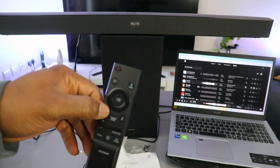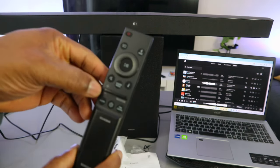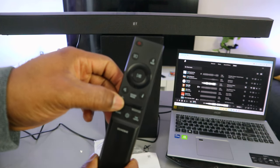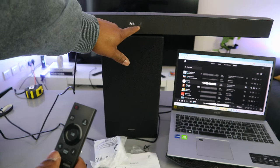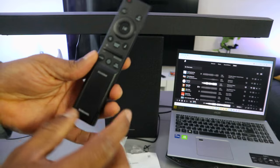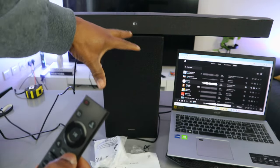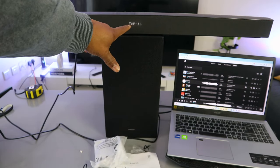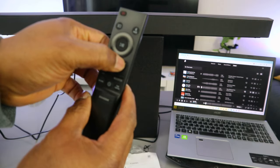When muted, press again to cancel the mute. The volume is currently at 3. Use the volume buttons to increase or decrease — after unmuting, if you increase it shows the number on the display, for example volume 8. Press down to decrease the volume. The information button shows you the current connection — right now it's showing the laptop name that the soundbar is connected to via Bluetooth.